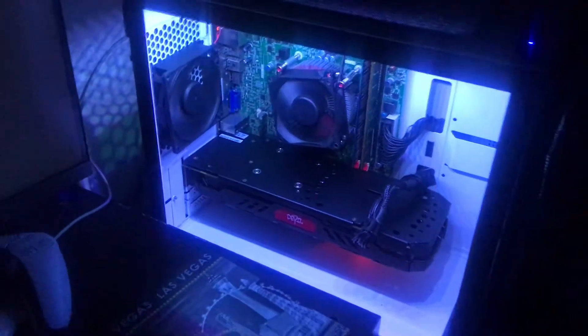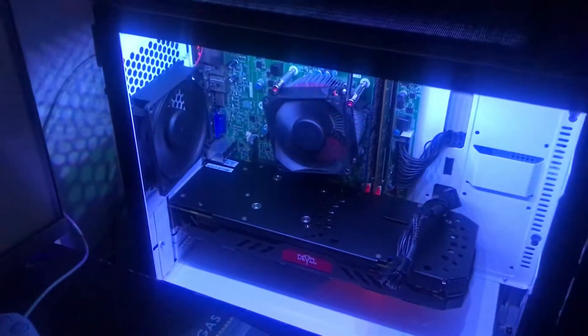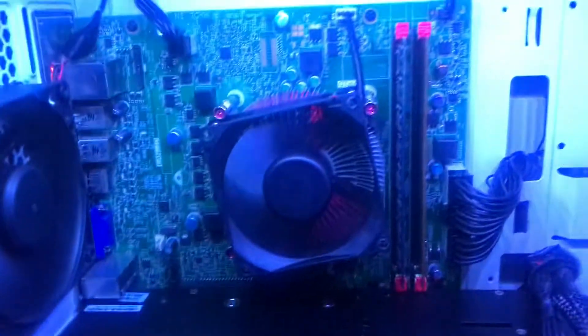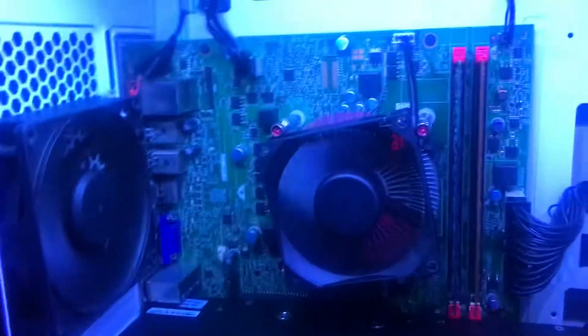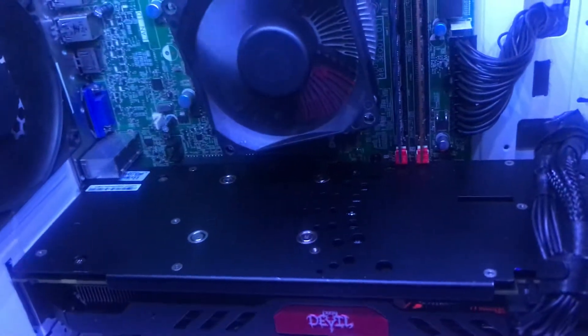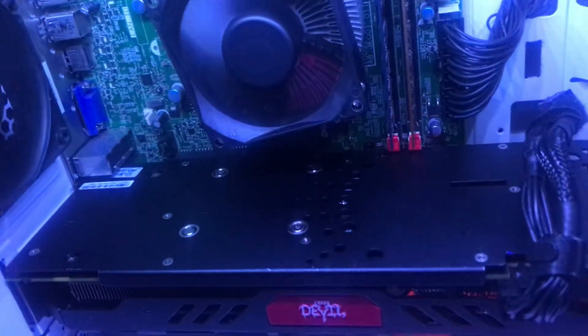Here's a video of my system up and running. I kind of had to clean it because it was a bit dusty, but pretty nice. It's got 8GB of DDR3 RAM, RX 570 Red Devil 4GB graphics card. I'm looking for some case fans, haven't yet decided.